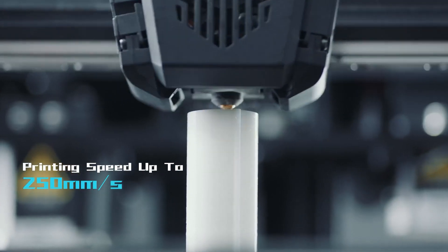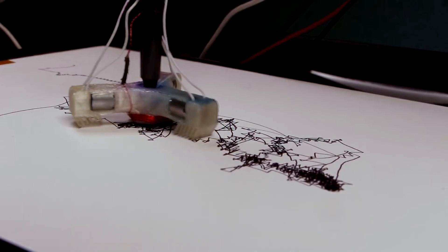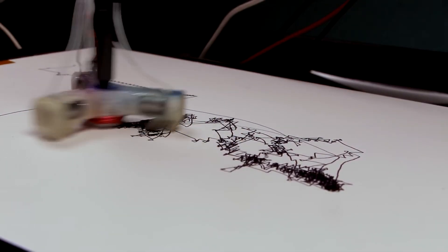This week on Maker Update: wood that you can see through, 3D printing at warp speed, doorbells that shout at your neighbors, plastic milkshakes, camp tables, and maybe the world's worst drawbot.